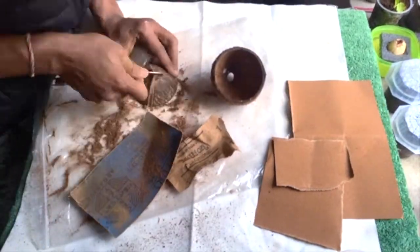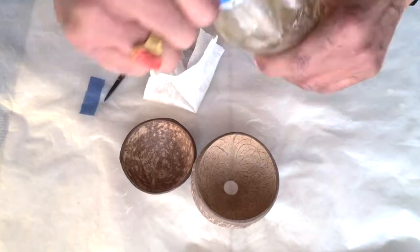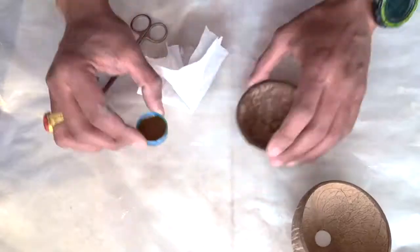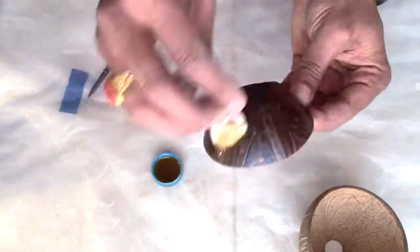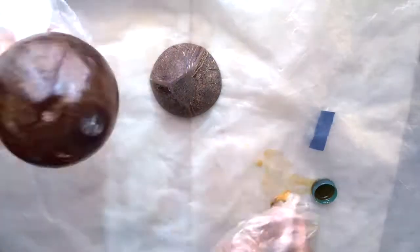You need to do a little bit of hard work over here. Now I am applying the wood polish to give a nice finishing to this coconut shell. You can see the wood polish is really giving it a good shine. You have to apply two or three coats of the wood polish so that you can get a very beautiful shine on this coconut shell.